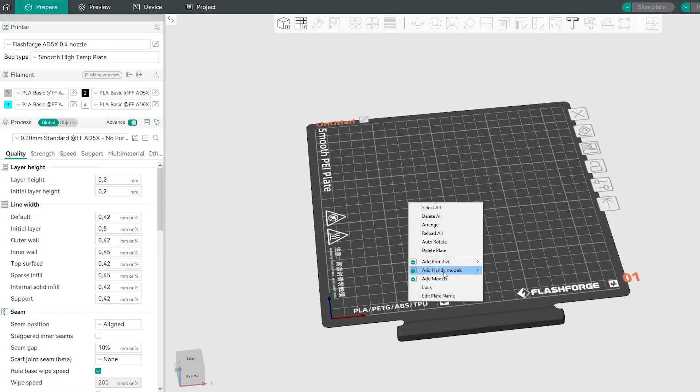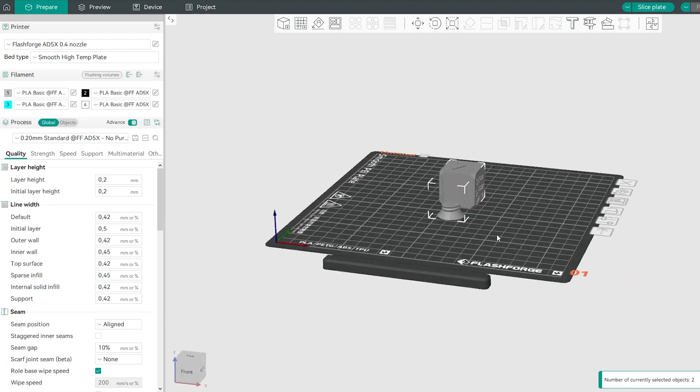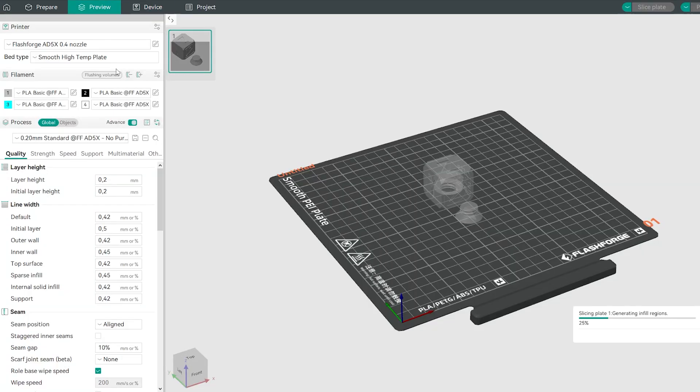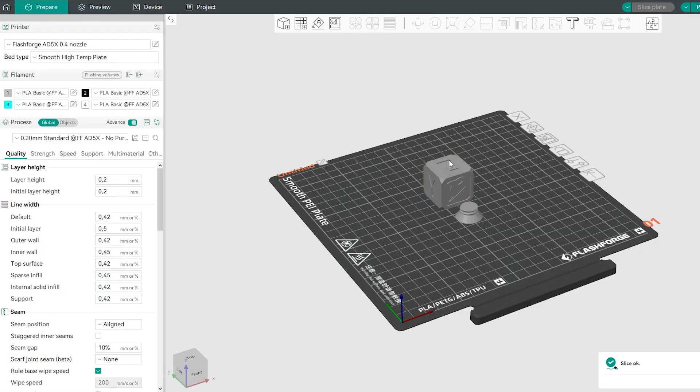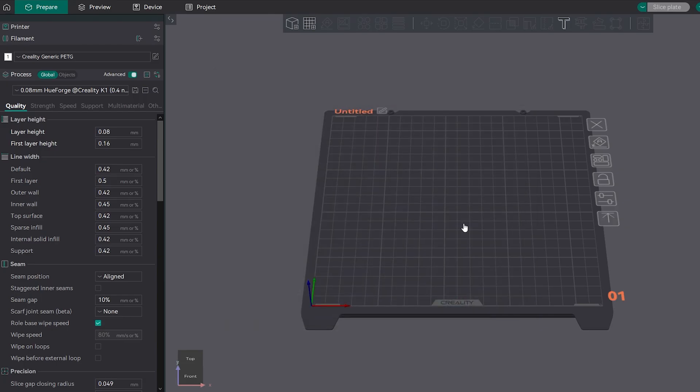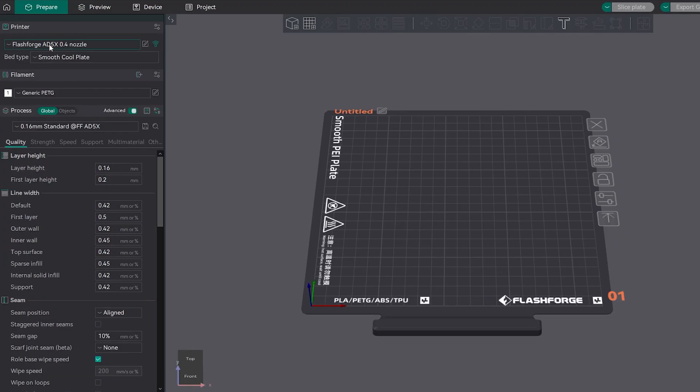As you can guess from the name, it's simply Orca Slicer with a different logo. There aren't particular changes in the software, but you will also find profiles for this machine on the original Orca Slicer if you prefer to have all your printers in one place. By the way, if you have no idea what Orca Slicer is, I've made a couple of videos about it — let me know in the comments if you would like a new updated video about it.